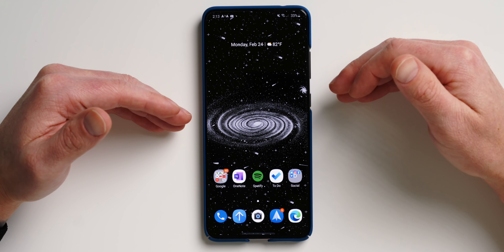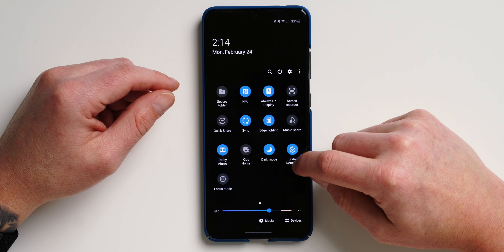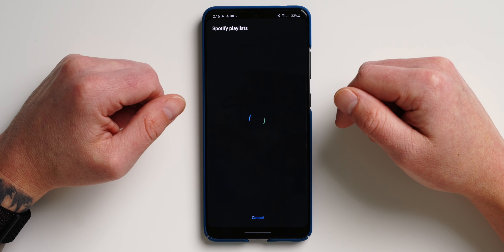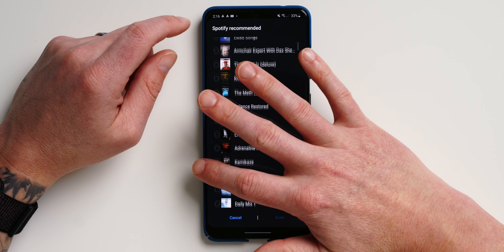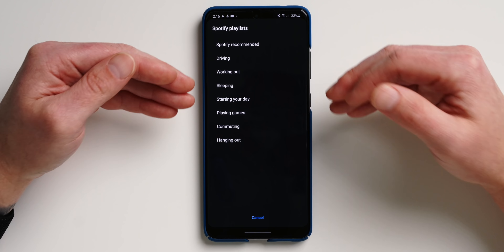Feature five: if you're a fan of Bixby routines, you'll love the inclusion of Spotify, which feels long overdue. Go into your quick toggles, swipe over to Bixby routines, tap on those words, then go under details to see your presets. Tap on a preset like 'good morning' and you can see Spotify is baked right in. Tap on Spotify playlist, then tap it again to pull up all the Spotify presets — including recommended albums and songs from your main Spotify page — or choose a custom playlist. This is really cool if you're big into Bixby routines.